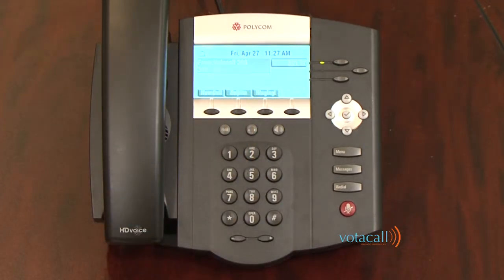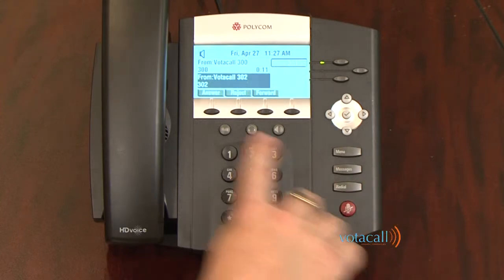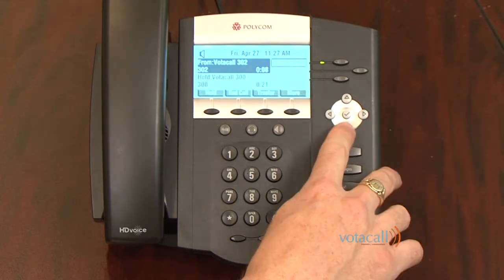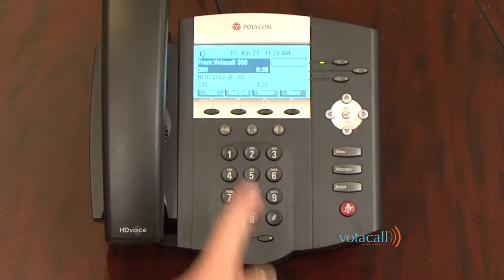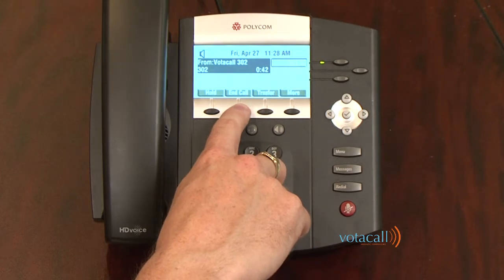To answer a second call, first answer the first call. When a second call comes in, you'll hear a beep in your ear and see the second call on the screen. Using your arrow keys, highlight the second call and press the answer soft key — this places the first call on hold automatically and connects you to the second caller. To switch back, highlight the first call and hit resume, which places your second call on hold. You can then tell the first caller you'll call back in a few minutes, hit end call, and hit resume to connect back to the second caller. When finished with the second caller, hit the end call soft key or hang up the handset.